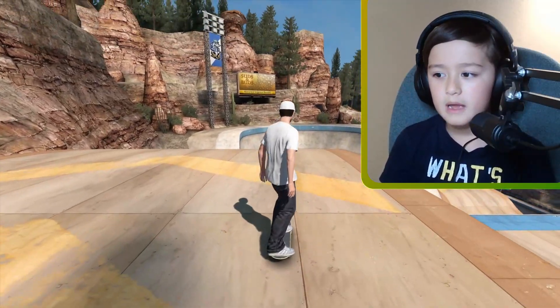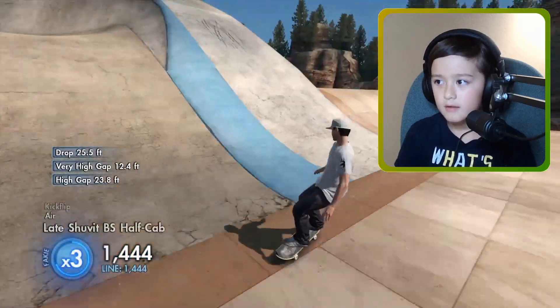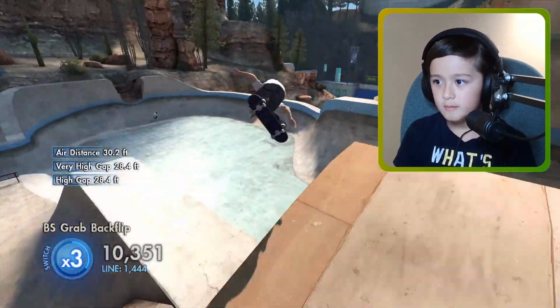So we are at the super ultra mega park — yeah, we haven't been here in a long time either. I don't really know if that's true.